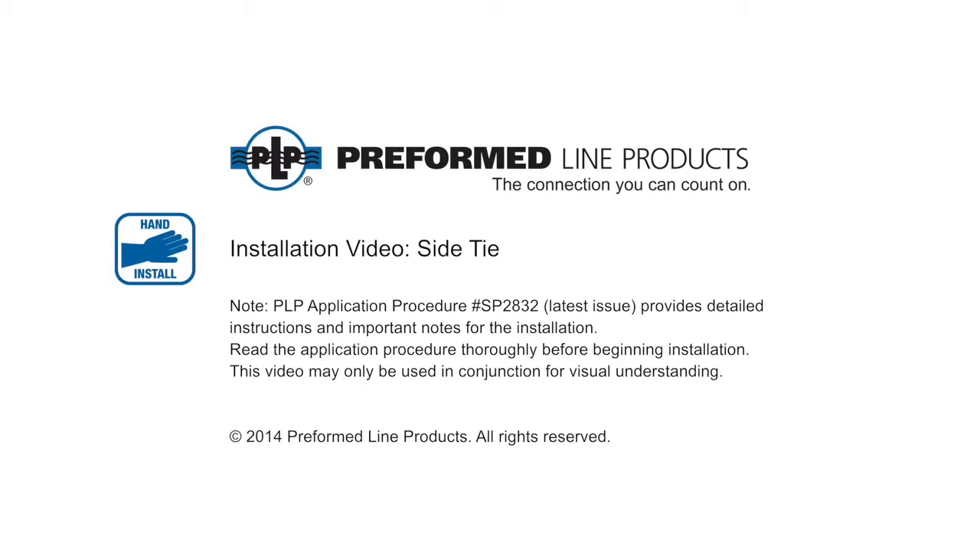Welcome to Preformed Line Products. The following presentation illustrates the recommended hand application of the side tie.